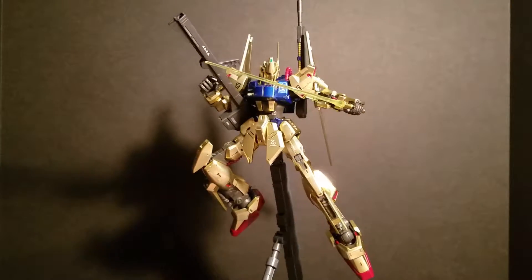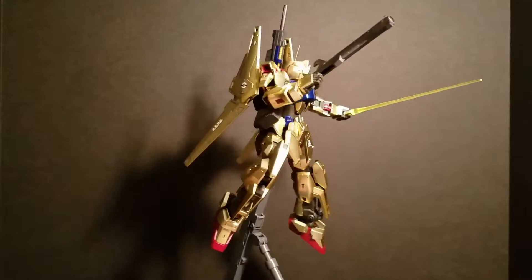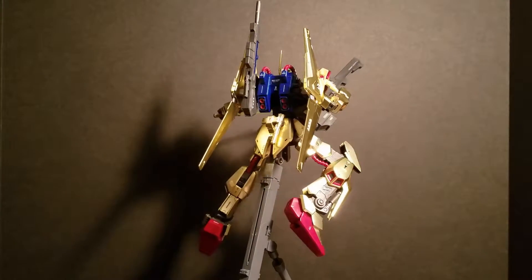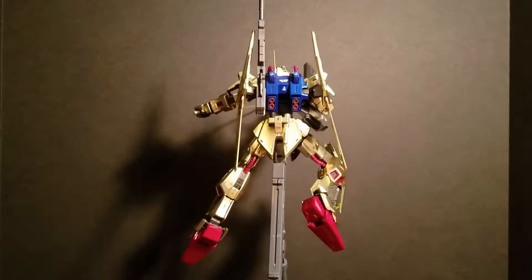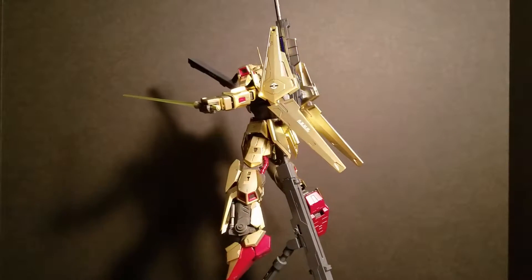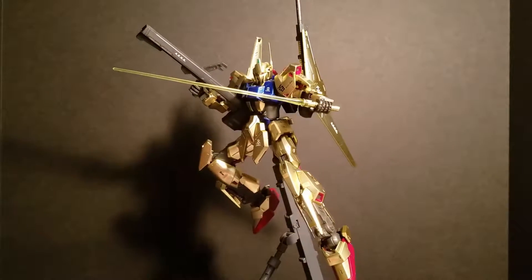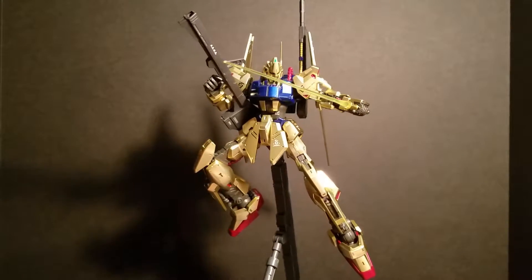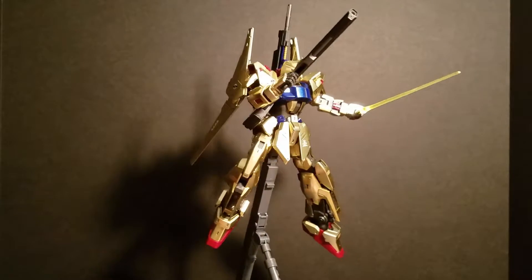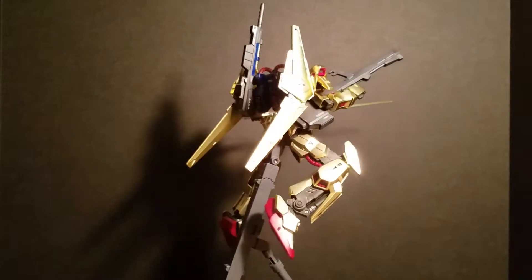But other than that, it's really, really cool. The only customization I did to this kit was the blue parts — they were a flat blue and they didn't really go with the rest of the kit. So I was talking with my buddy and we decided that I should just paint that piece a metallic type blue.